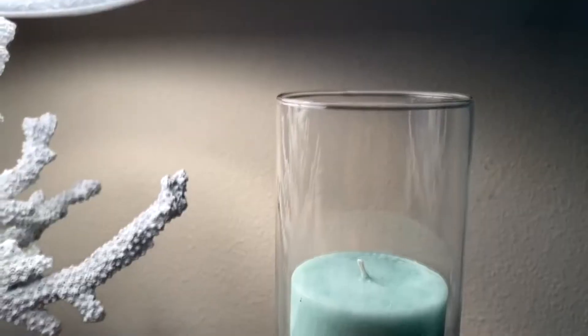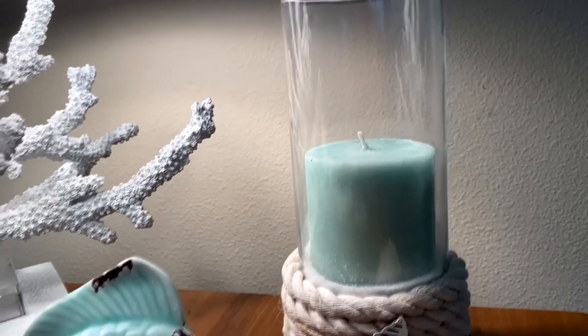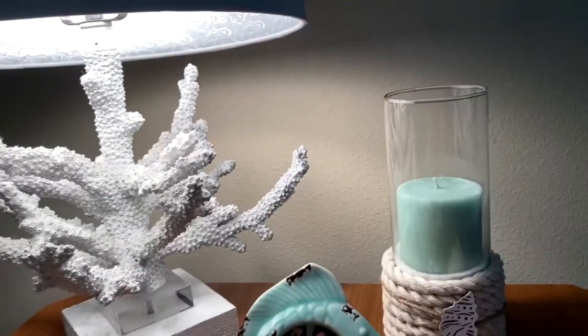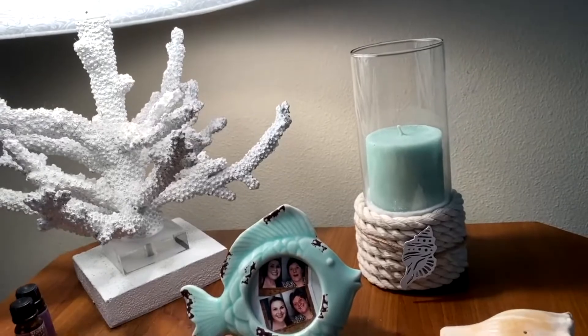Let me know in the comments below what you think about what I did. And without further ado, here's my mermaid DIY. My craft today is going to be this coastal candle holder — it's kind of mermaidy.